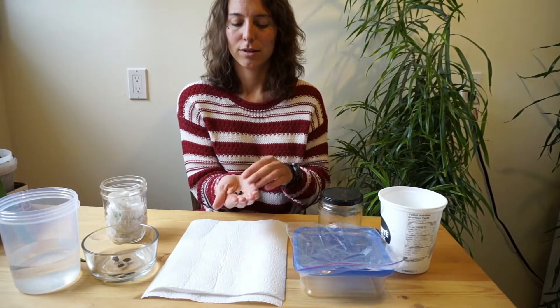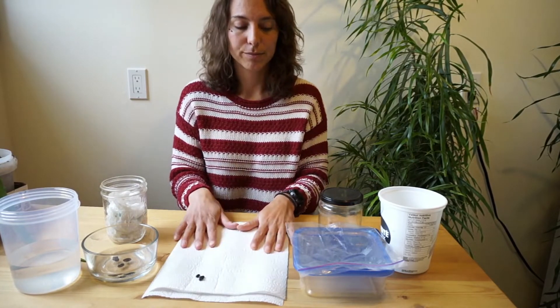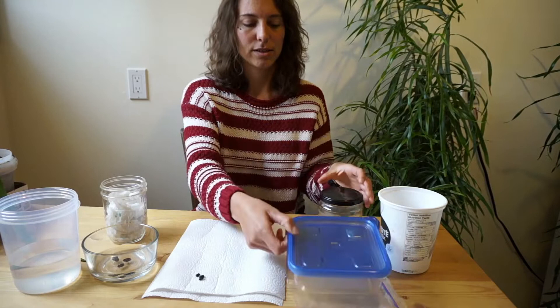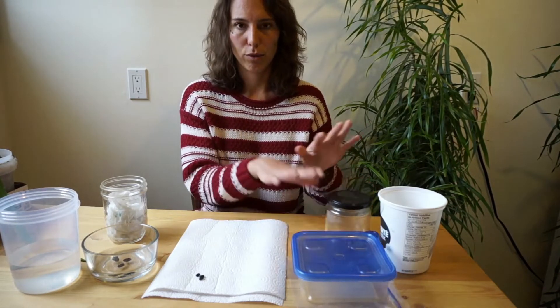First things first, you're going to soak these seeds overnight. You'll also need some paper towel and one of three things: either a plastic sandwich bag, a plastic clear container like this, or even a glass container — but you only need one of those three.